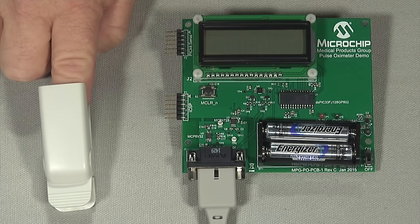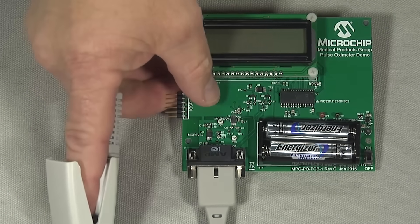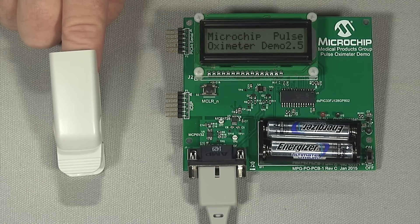Let's see what the whole measurement process looks like. My finger is in the probe, so now I'll start the measurement by pressing the button on the demo board and look for the results on the demo board's LCD display. By the way, the LCD display is driven from an integrated PWM on the same DSPIC33 DSC.